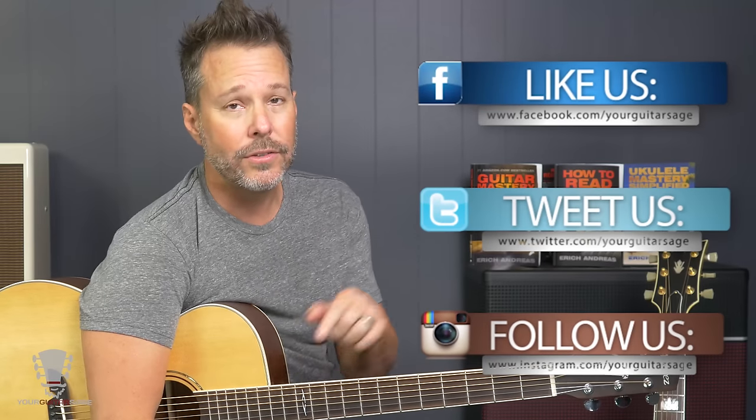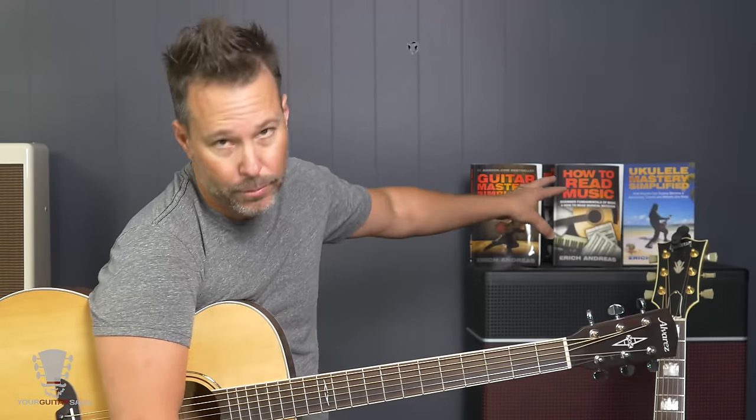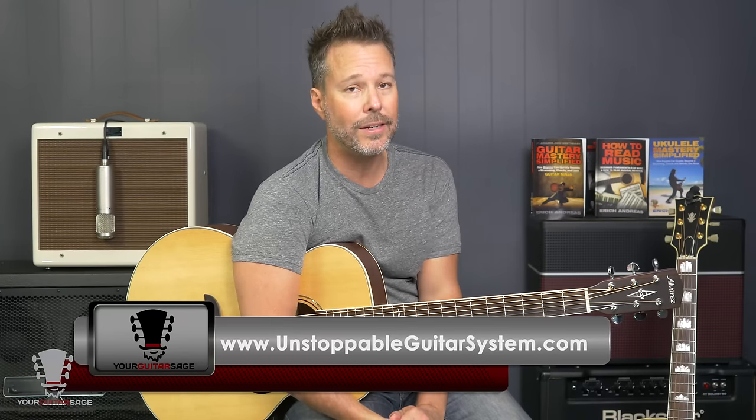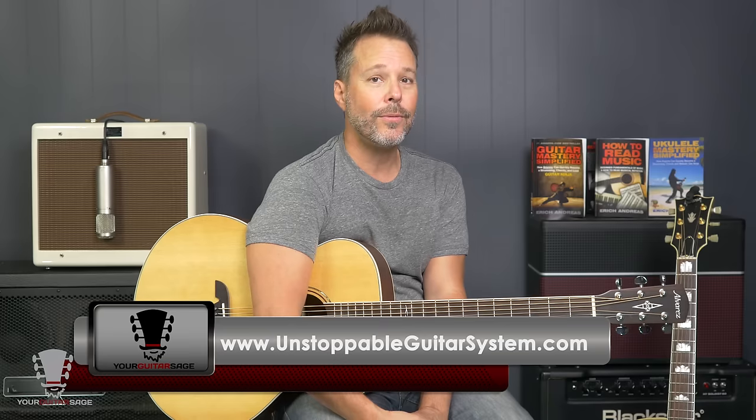Hopefully you enjoyed this. I'm Eric Andres of Your Guitar Sage — I'm here to help you with anything about guitar. Find me on Facebook, Twitter, and all that good stuff — links are below. Check out yourguitarsage.com for a free e-book and blogs, and unstoppableguitarsystem.com if you'd like to get into my system for $1. I'm Eric Andres, Your Guitar Sage.